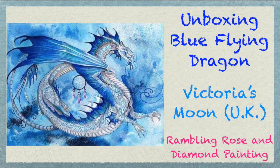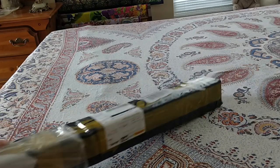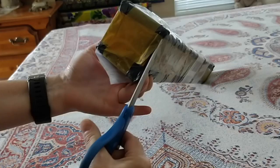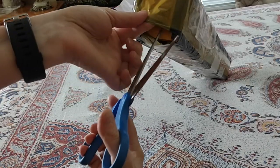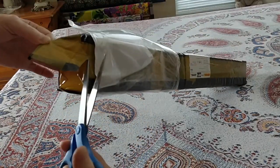Hello everyone, it's Rose, and I am coming back to you with another unboxing. This is happening in my bedroom because my cleaning lady is here and she is cleaning the rest of the apartment. This is the first unboxing I'm doing for a diamond painting that has been sent to me for review.